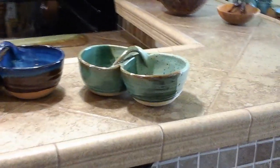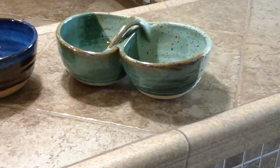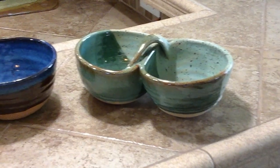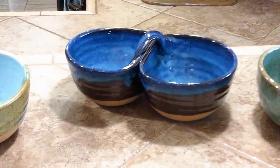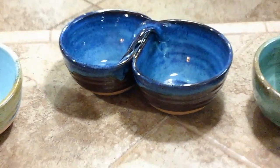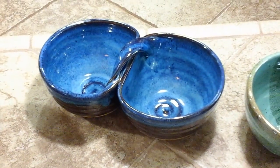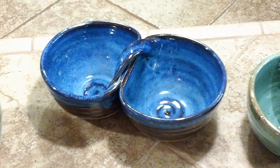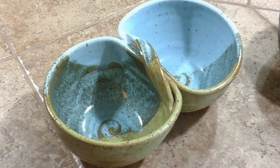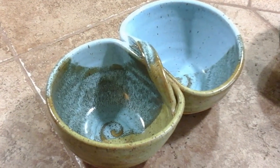This is Pale Seaweed over Mottled Green Transparent. This is Indigo Float over Turkish Amber. I make little swirls in the center of the bowls, but that's just your own particular style. And this one is Frosted Turquoise over Pippin Green.